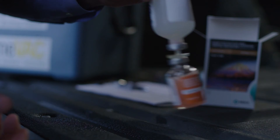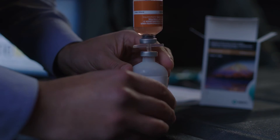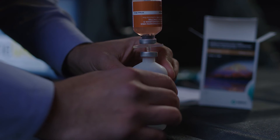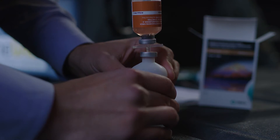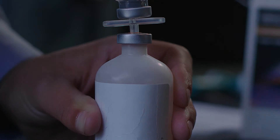Swirl the vial until the cake and the diluent are mixed. Then turn the bottle so the rehydrated cake vial is on top. Give the diluent bottle one hard squeeze. Set both bottles down with the cake vial on top.